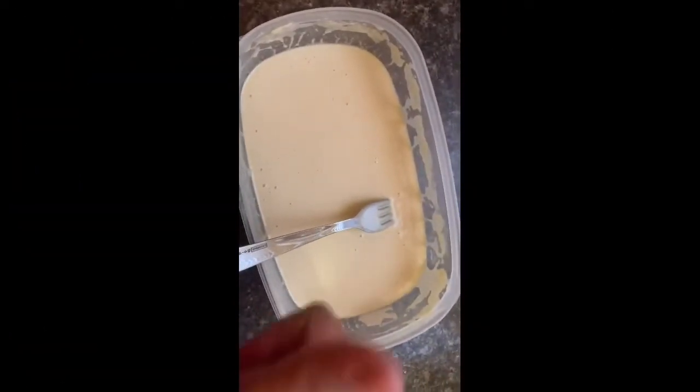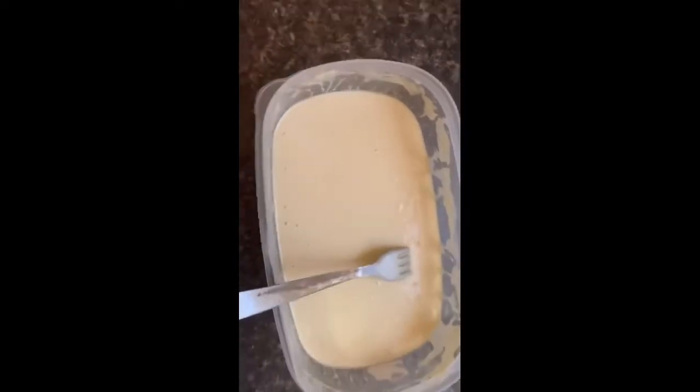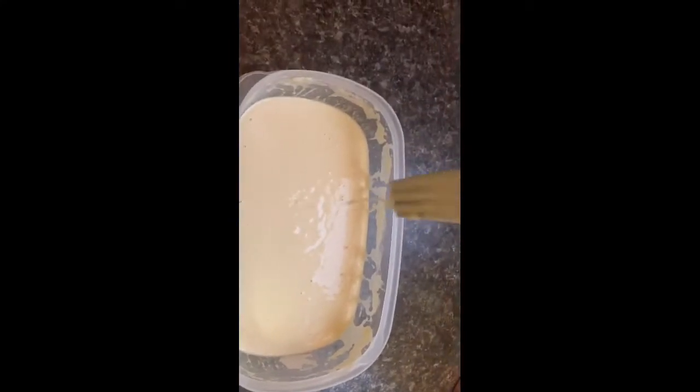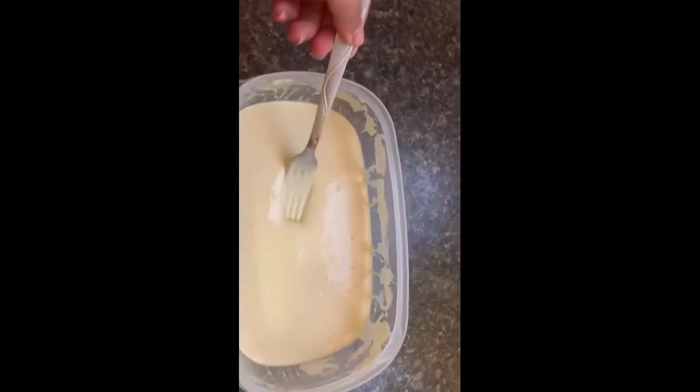Did I get flour on my nose? Did you also get flour on your nose? You probably did, but it's okay because baking and cooking is supposed to be so much fun, and right now we're having fun. How did your little batter come out? Well, it's supposed to look like this. See how it's creamy and nice — see how it's dripping down? That's what it's supposed to look like.